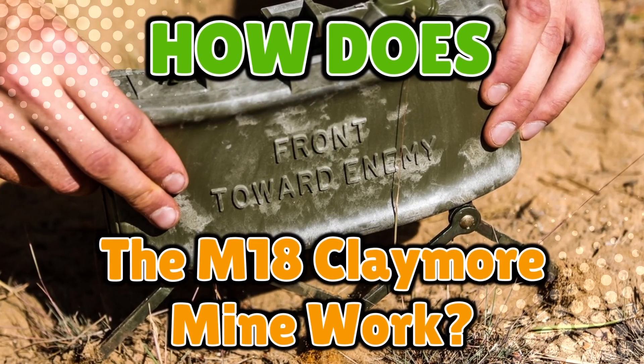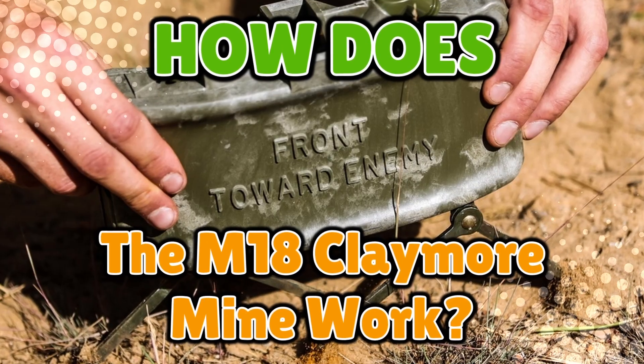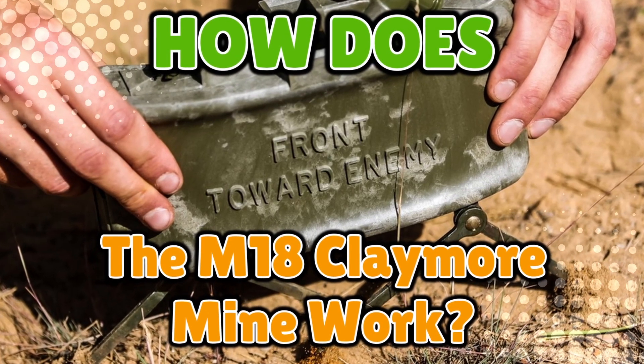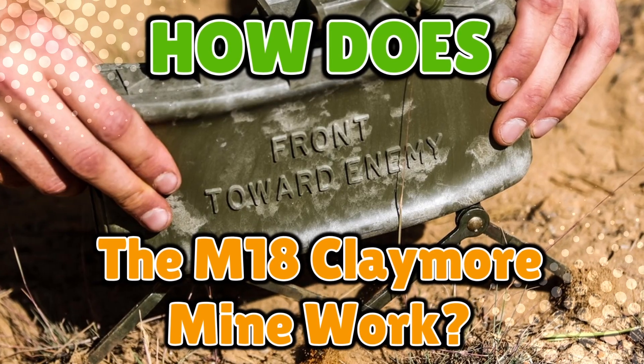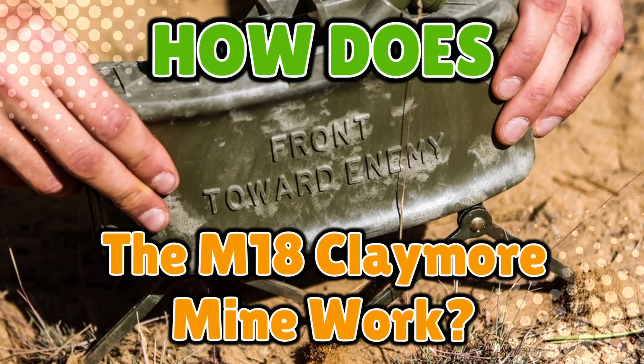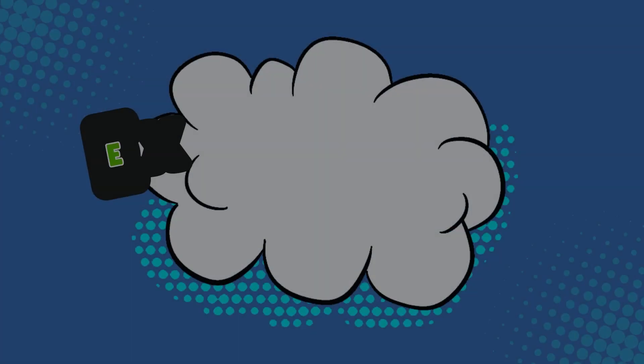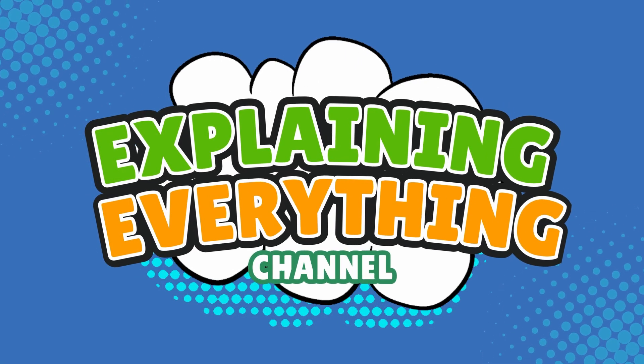Let's break down how the Claymore mine actually works, why it looks like a toy from the world's worst Christmas catalog, and why it proudly wears the words 'Front Toward Enemy.' All that, right here on Explaining Everything.